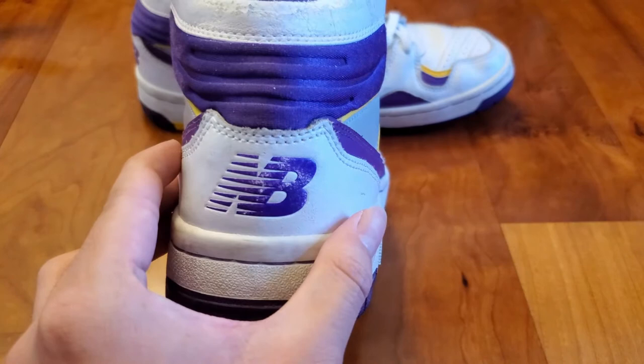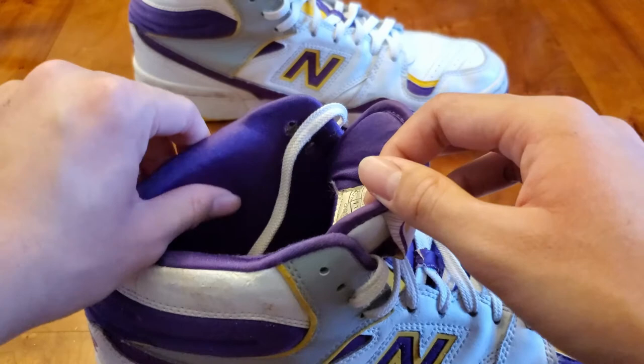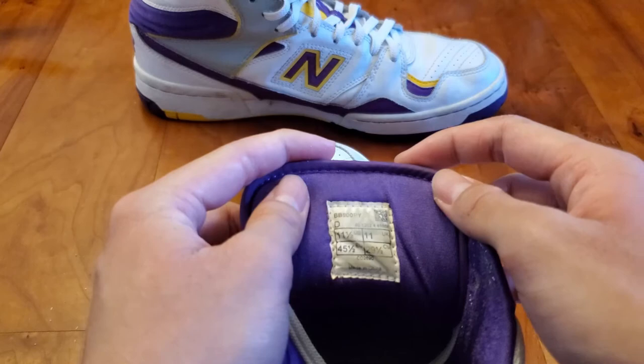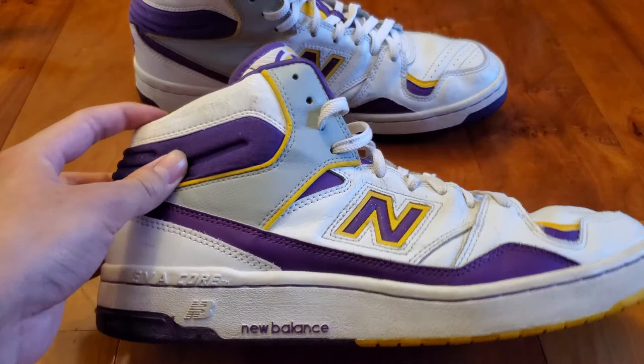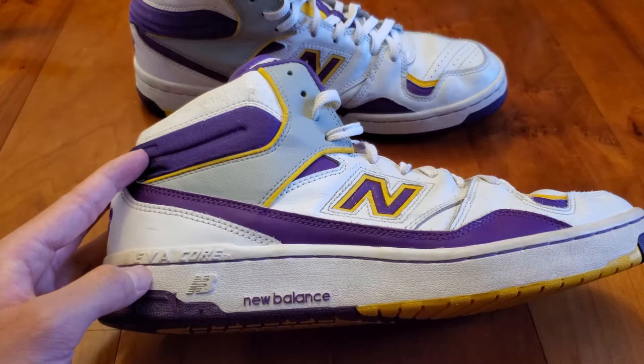It's a little faded because of the vintage nature. The sock liner is in the standard purple featured around the other areas of the shoe and is soft to the touch. The size tag on the back of the tongue states the model number, size, and where it was made — these New Balance basketball shoes were made in China. The midsole is the standard white rubber found in most 80s basketball shoes, and on this BB800 you see EVA core branding on the side with the New Balance logo and spellout.